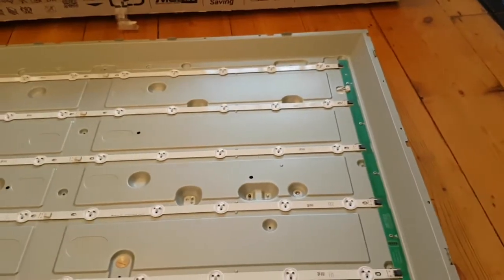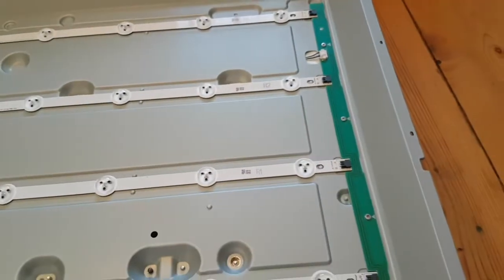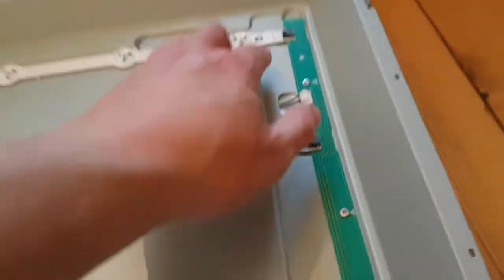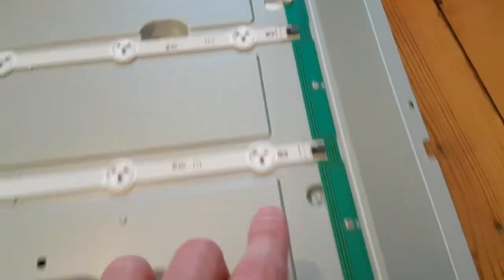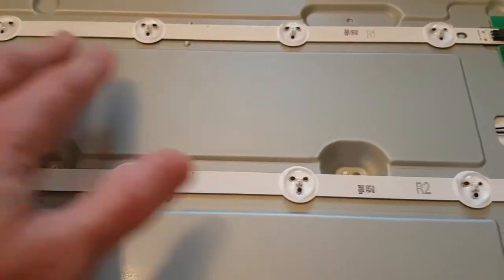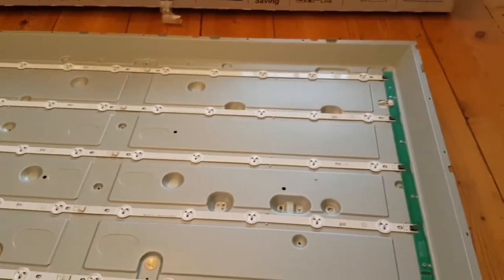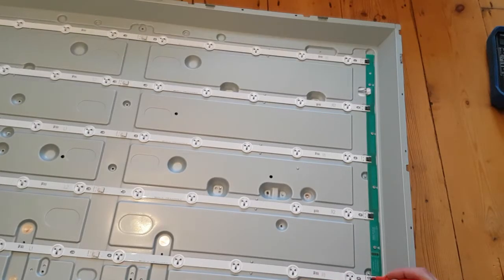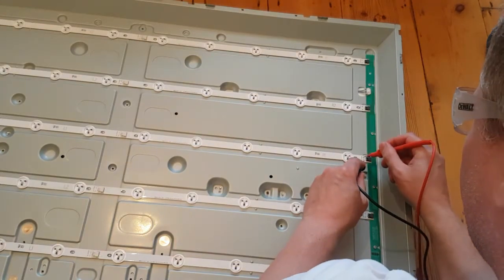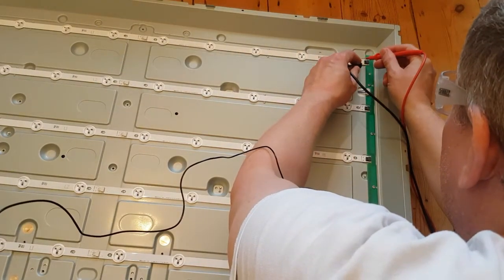I'm going to change them all because I've done all this work - I might as well. I don't want to change one and then have another one go. But there is another way to check these: each LED is about 3 volts, so with 10 in a strip it's going to be about 30V. If I put 30 volts from my power supply on each strip I'll see which ones light up and which ones don't. Let's try the bottom one - minus, plus. That row appears dead. That row is fine. That row is fine. That row is fine. And that row is fine.